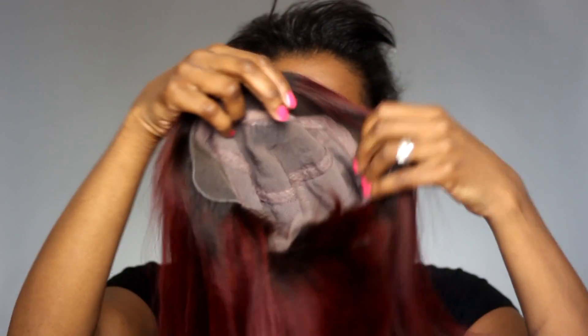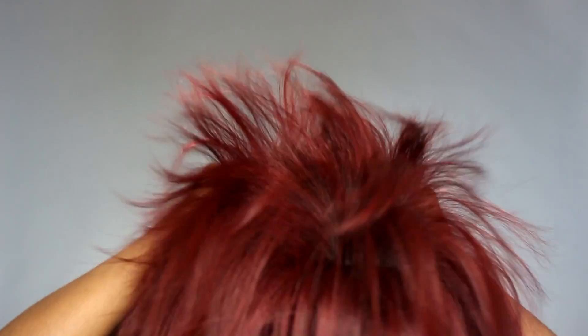So there are combs in the front and sides, adjustable straps in the back. And this is a dry run.